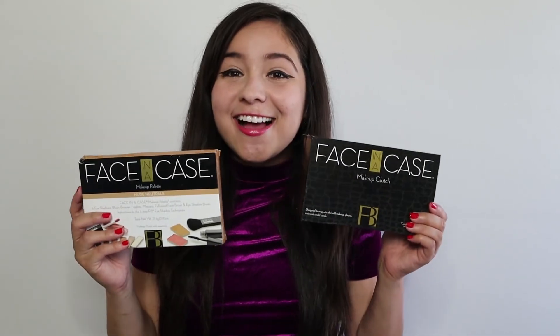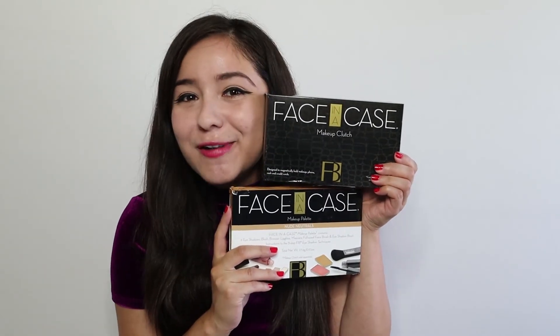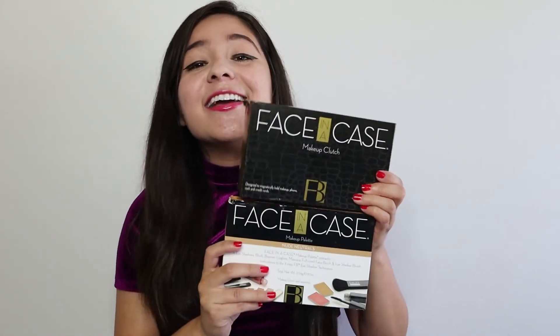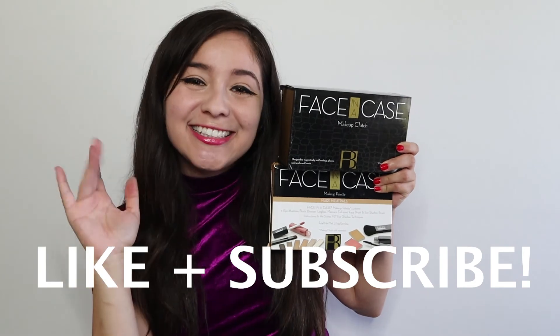Good luck guys! I can't wait to send out these awesome items because I know you will love them, just as I'm going to be enjoying my pair as well. Thank you so much for watching, and thank you so much to Faces Beautiful — check out all of their links down in the description box below. Make sure to give this video a like, subscribe to the channel for more videos and more giveaways. Until next time, see you guys later — love you all, good luck, bye!